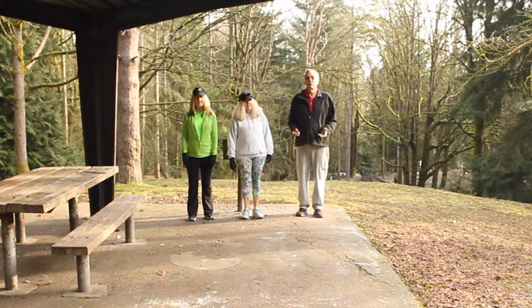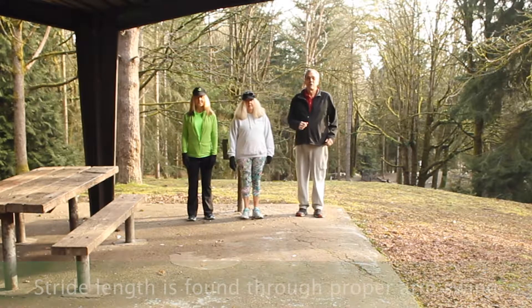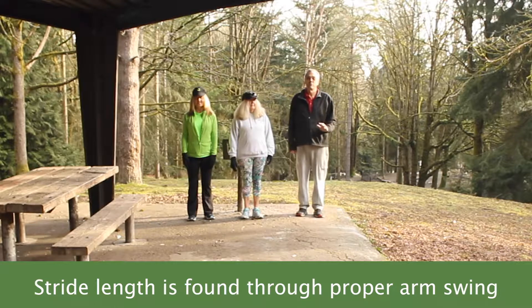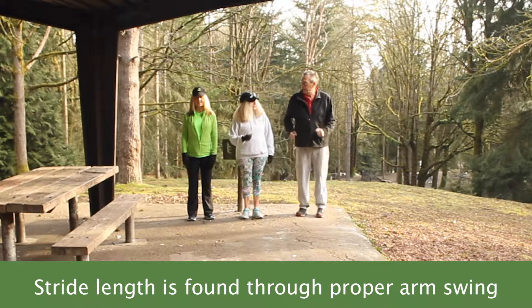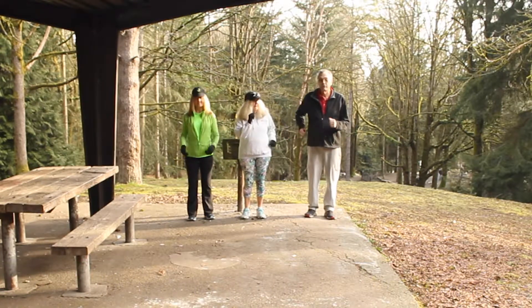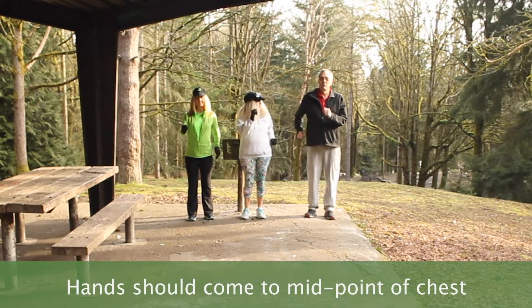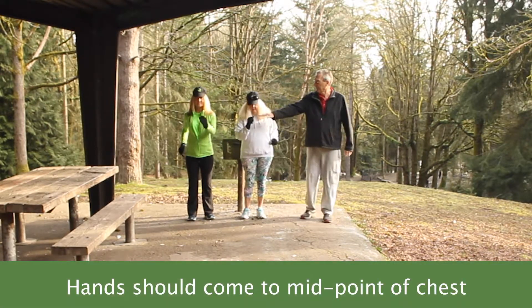You want to find the exact strike length for your body. The three of us are different heights, but we find the right strike length by using arm swing. The right arm swing — you can do this in place — is holding your arms at a 90-degree angle, and letting your hands come right about to the midpoint of your chest, right about here.